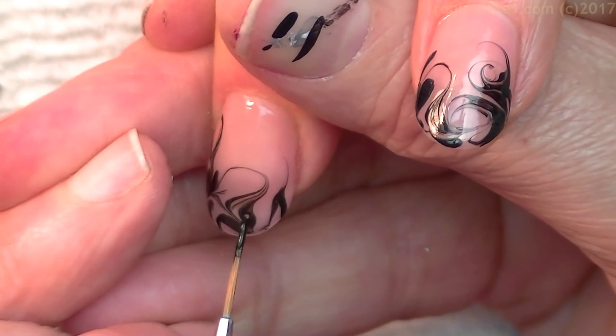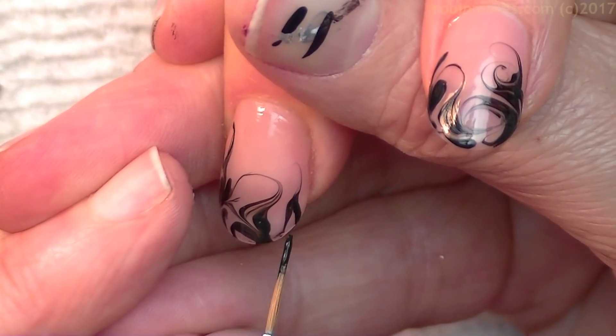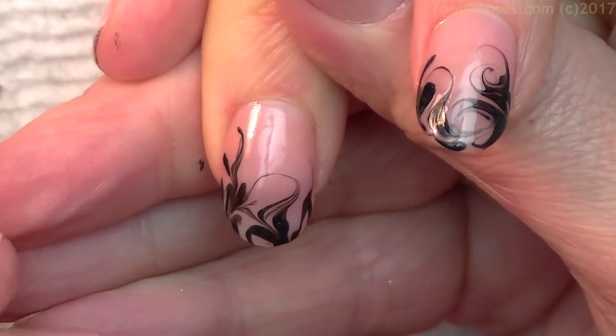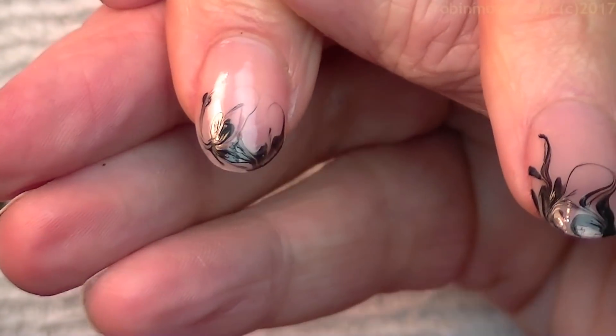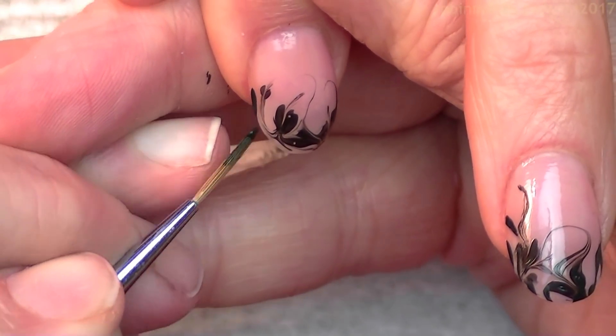I think this would be a wonderful no water marble to start with if you're new to no water marbling. And then after you get this under control, I would add a second color, and a third, and a fourth. And I think that my limit was...